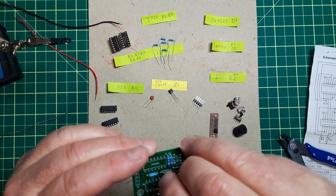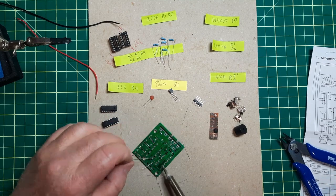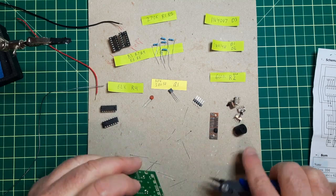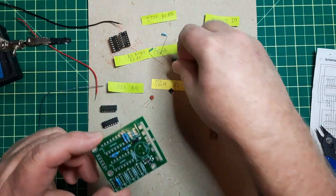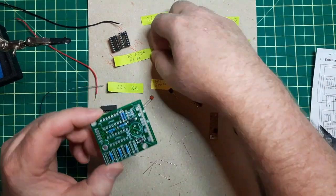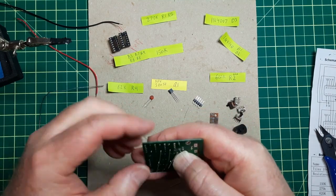270K — that's R5. There's just one more. Okay, that's it. Moving the components into place.